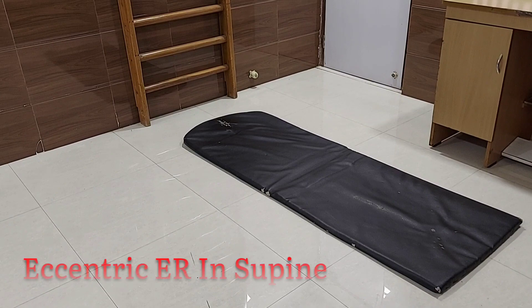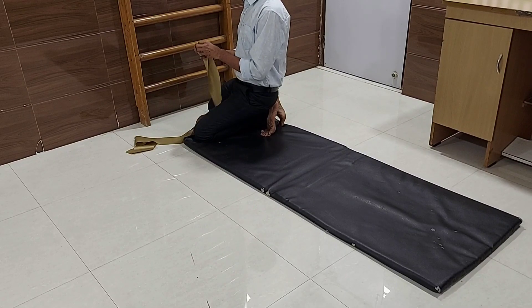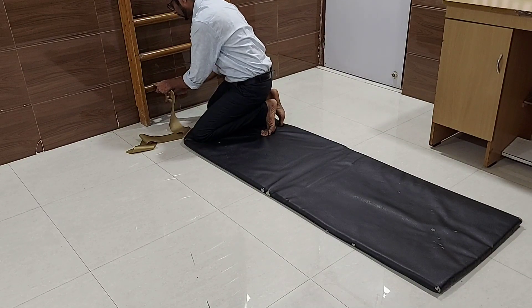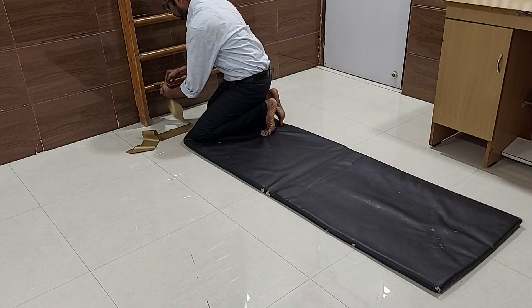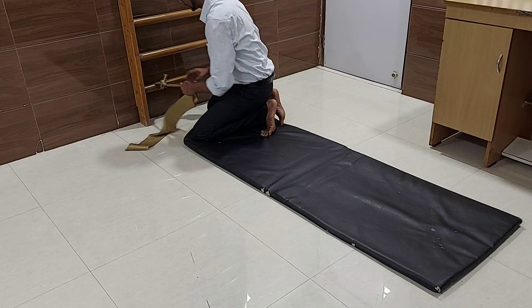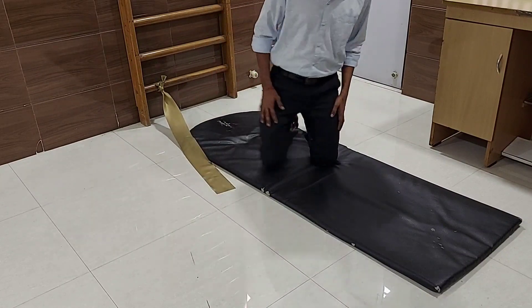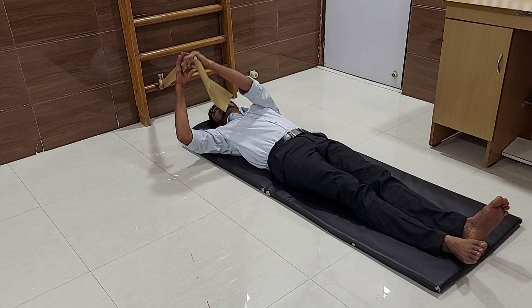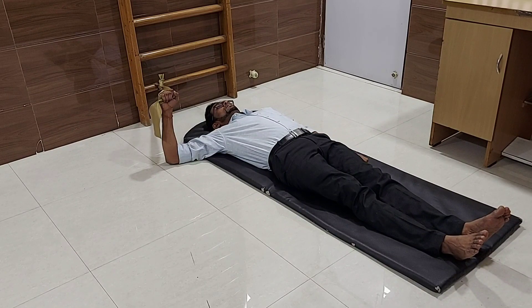Eccentric external rotation in supine position. In this exercise you have to tie the thera band above your head on your affected side — if your right side is affected, tie the thera band on your right side. Tie it very firmly. Now lie straight on your back. Hold the thera band in your right hand; your arm should be abducted to 90 degrees and your elbow should be flexed to 90 degrees. Now pull the thera band towards the ground.